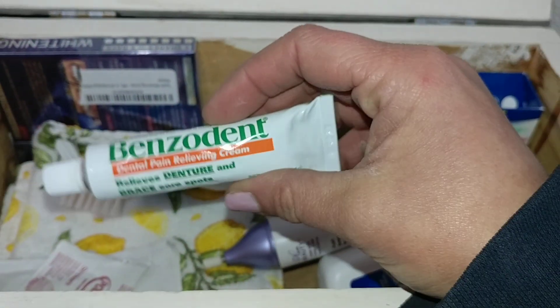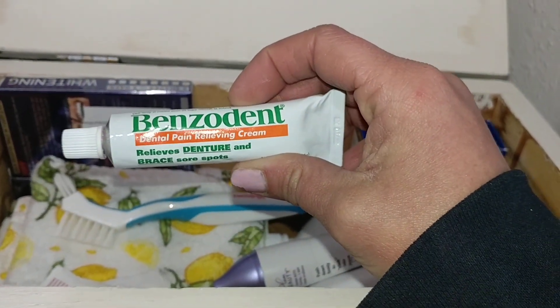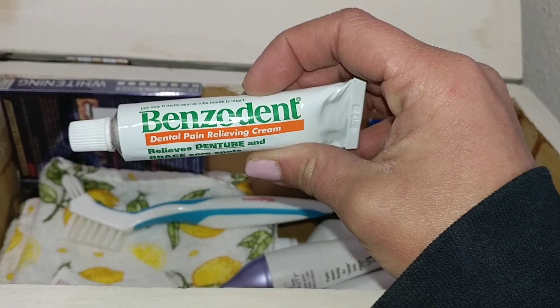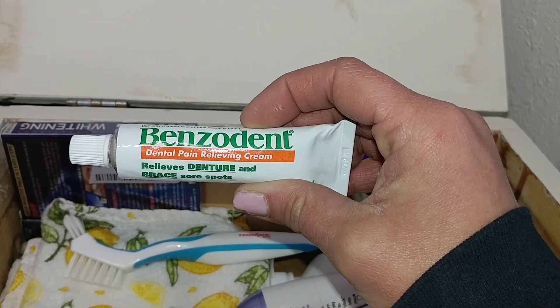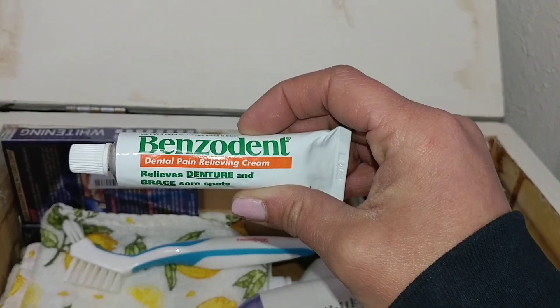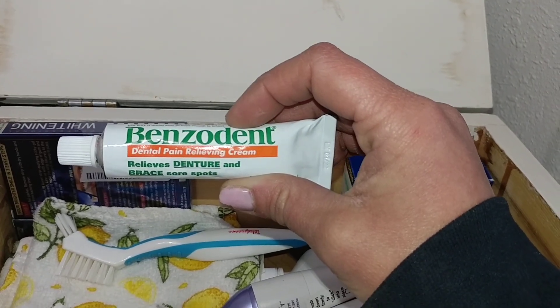Another thing I picked up ahead of time was Benzodent. It is kind of like — if you've ever had an abscessed tooth and you've tried clove oil — it smells and tastes just like clove oil. But it's like a way thicker viscosity so you can apply it to a certain area and it will stay there for a while, and it takes the sting right off of a sore spot.